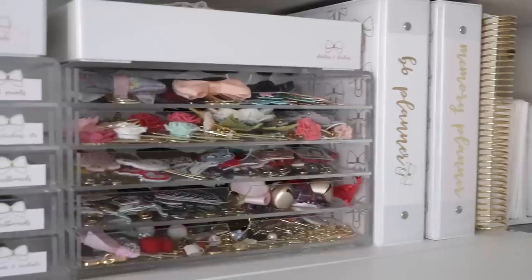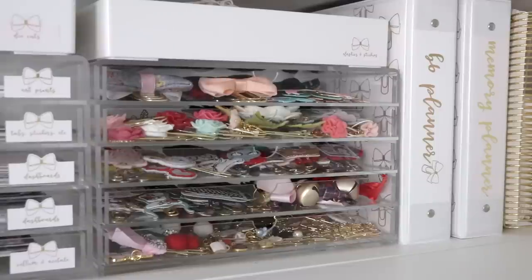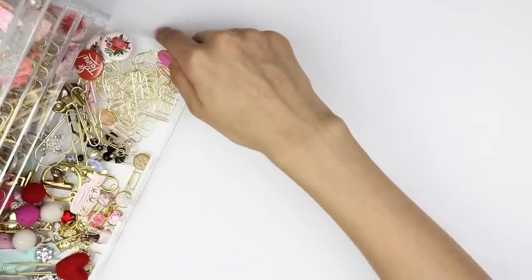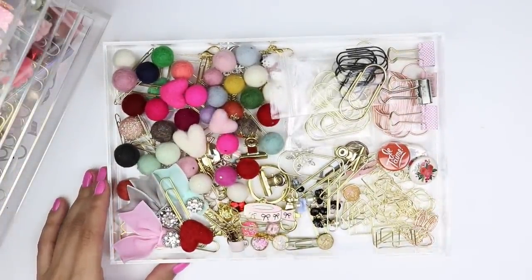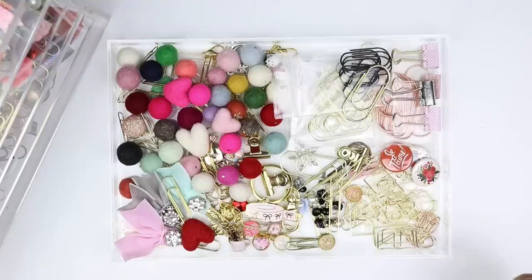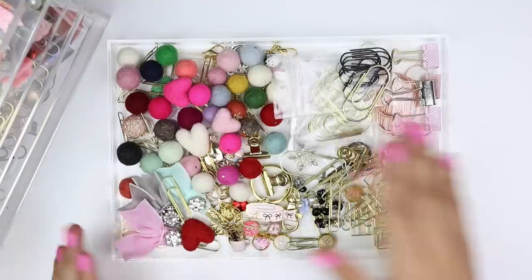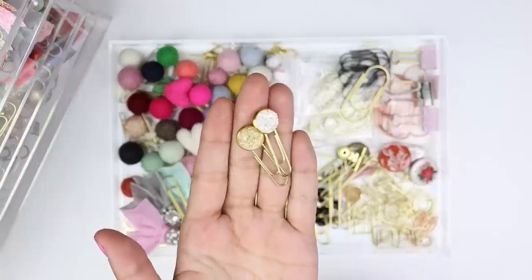Moving over into the first set of drawers — these are the clear acrylic drawers I was talking about earlier. This first little set has all of my planner clips. I didn't start out loving them, but since getting into traveler's notebooks my obsession has grown. I also have little trays on top of every drawer set. The bottom-most drawer looks like a mess but I promise it's compartmentalized — these are all the smaller paper clips that don't take up a lot of space.